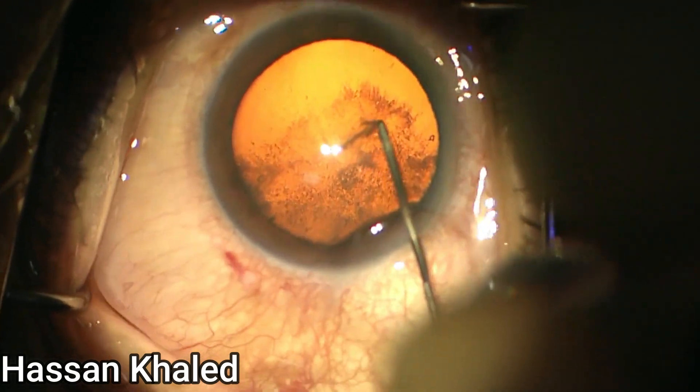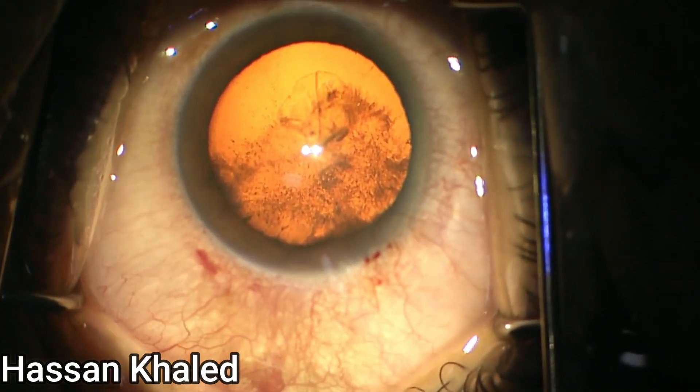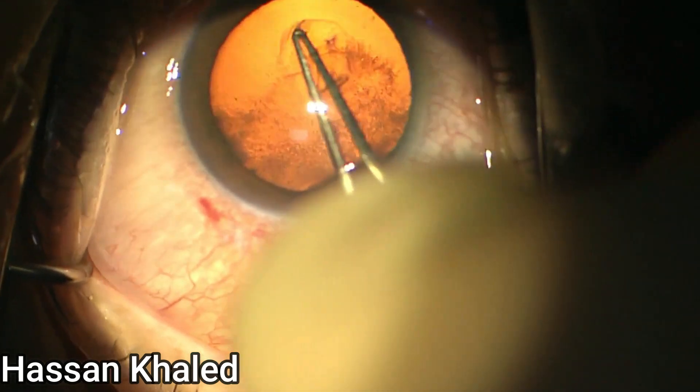I started with a 2.2mm clear corneal incision, then injecting dispersive OVD to coat the endothelium of the cornea.